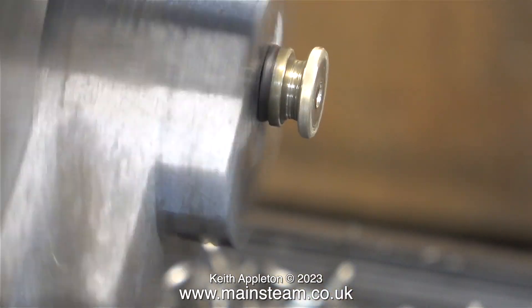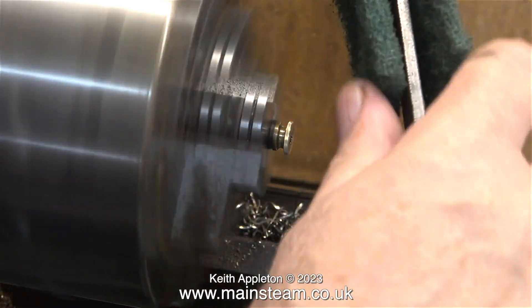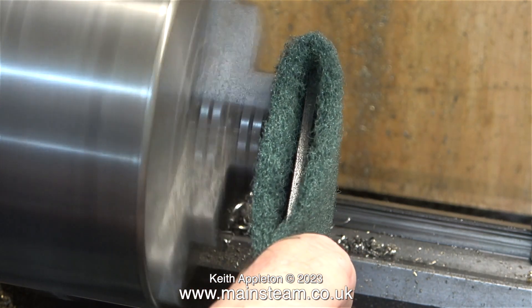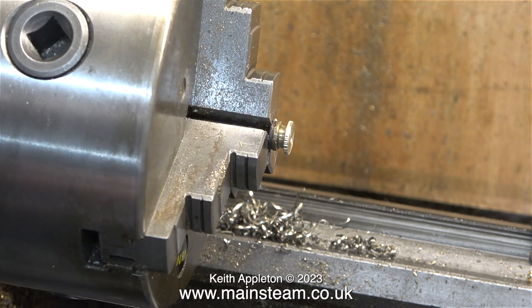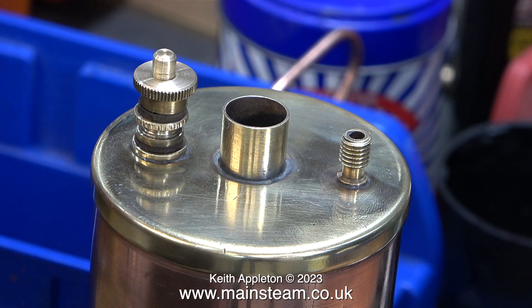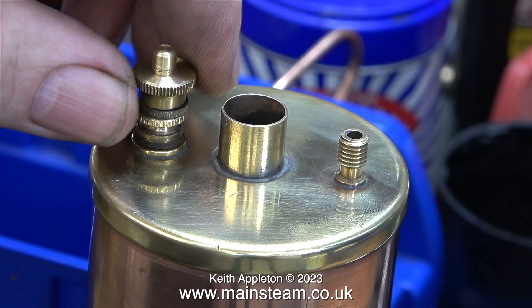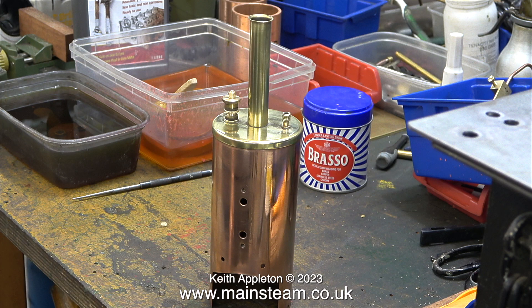I'm going to finish this part using some scotch brite — not by hand, but by putting a file inside a folded piece of scotch brite. This way I get a good finish and keep all my fingers. Having said that, I'm not happy with it — I'm going to make a new part. The top part of the safety valve, which isn't actually part of the safety valve, is very nicely knurled, so I may modify this and effectively make a new safety valve from it.